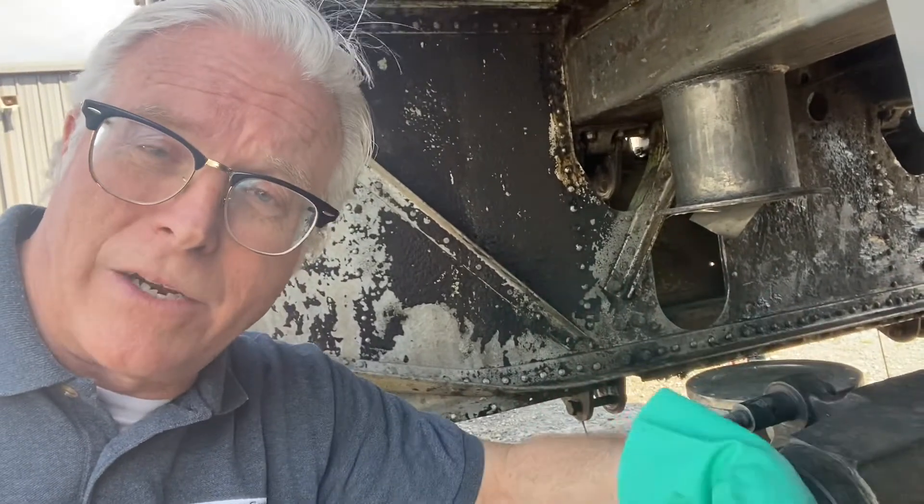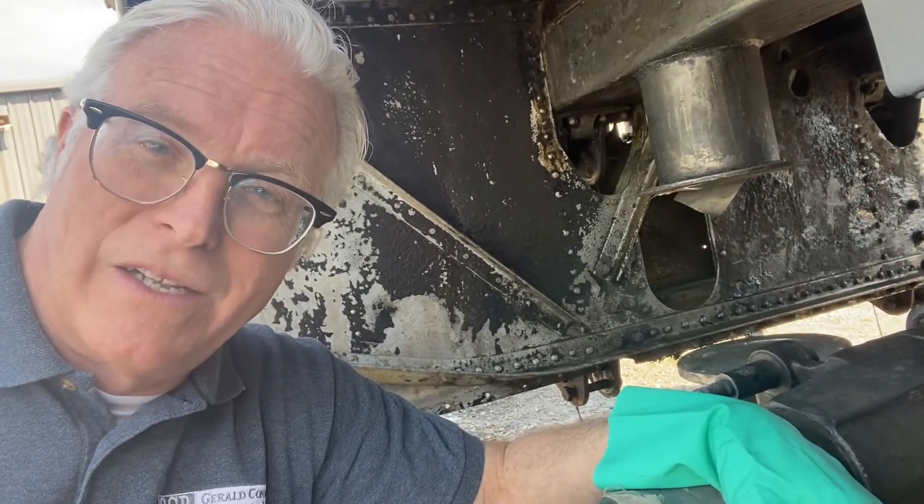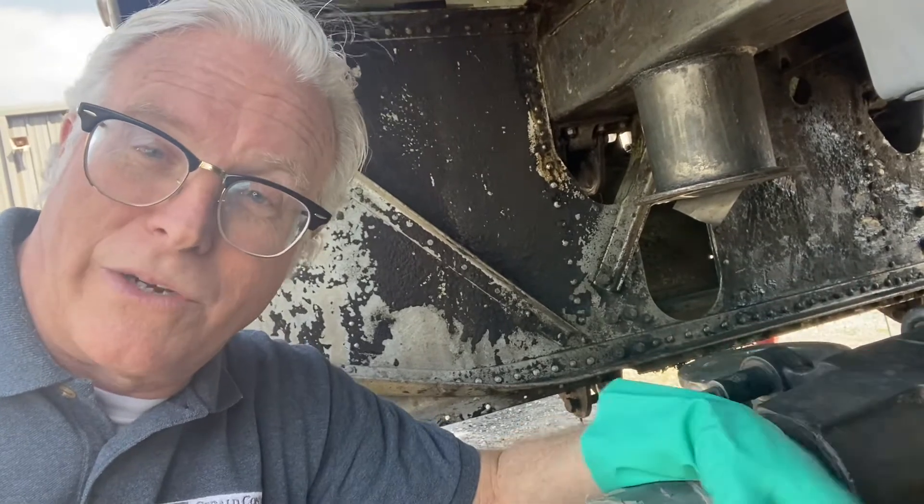Somebody else has been here maybe four or five times before us, and they just did a rough job. You never know what you're going to find — it's like an archaeological dig when you're in here.